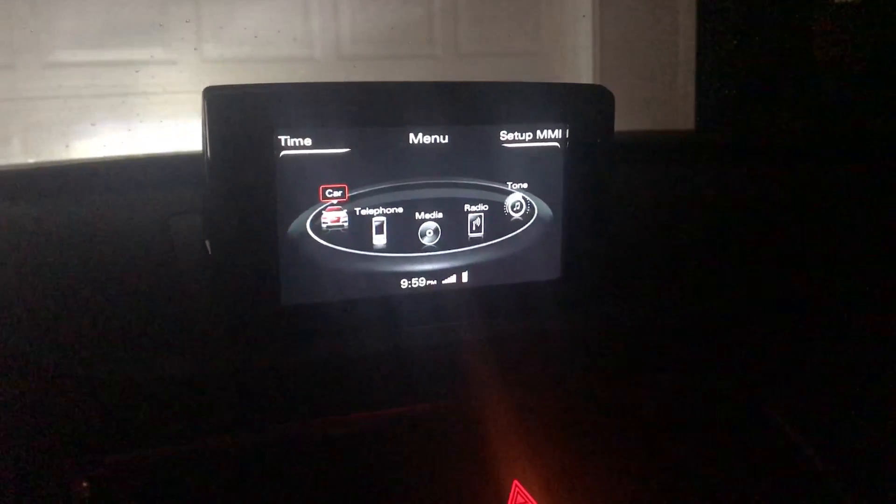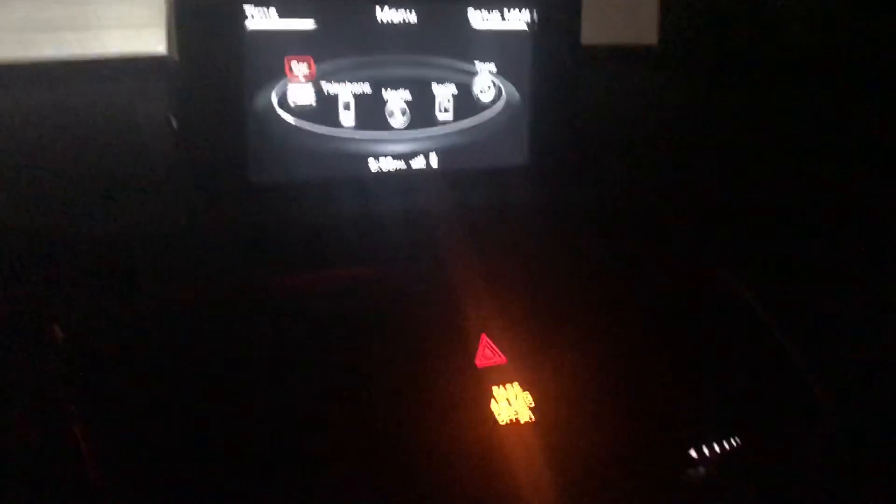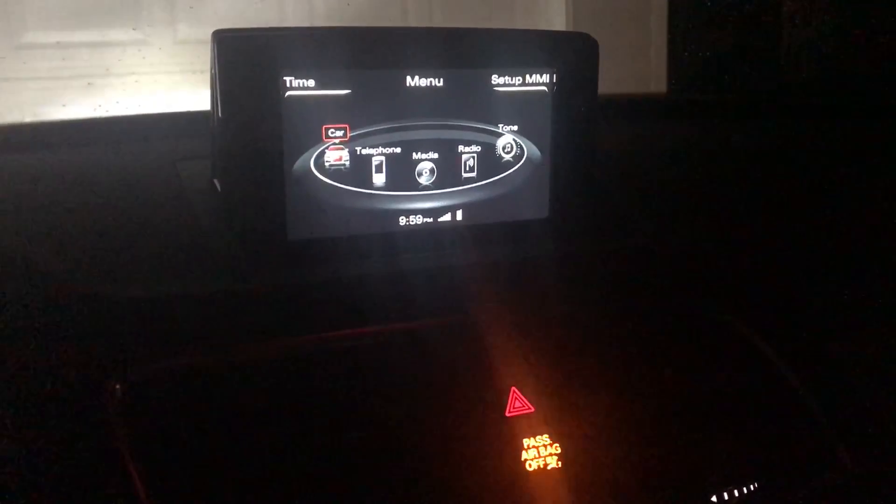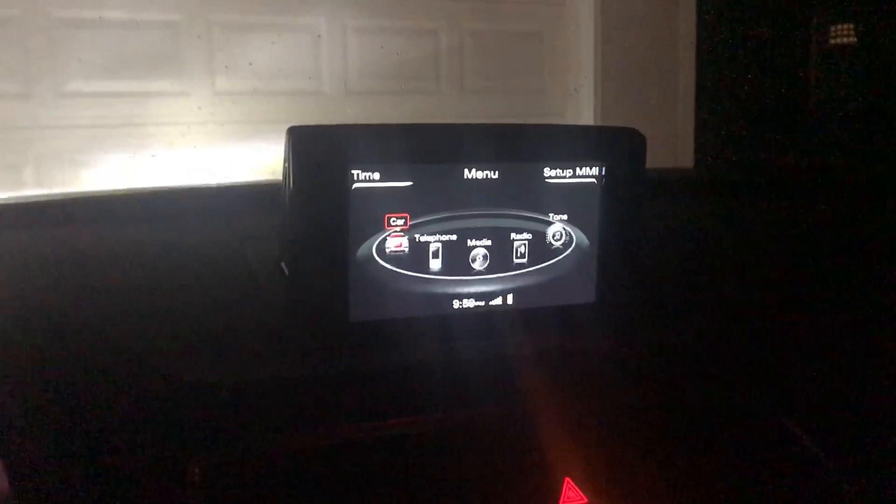Hi guys, we're back into the video here. This is a car video. I just got a 2018 Audi Quattro Q3 and I wanted to show you guys how to get into the engineering menu.